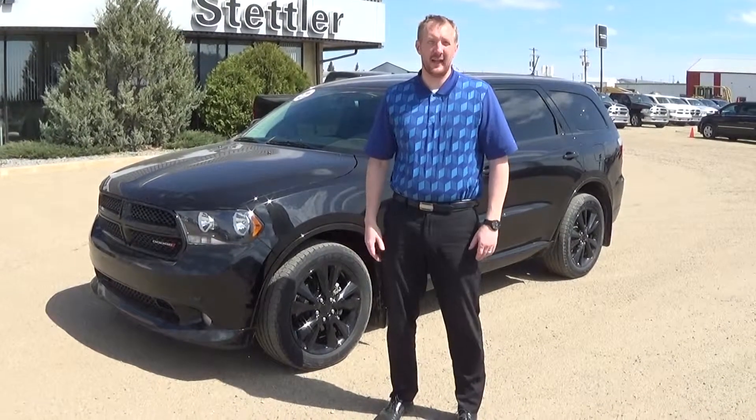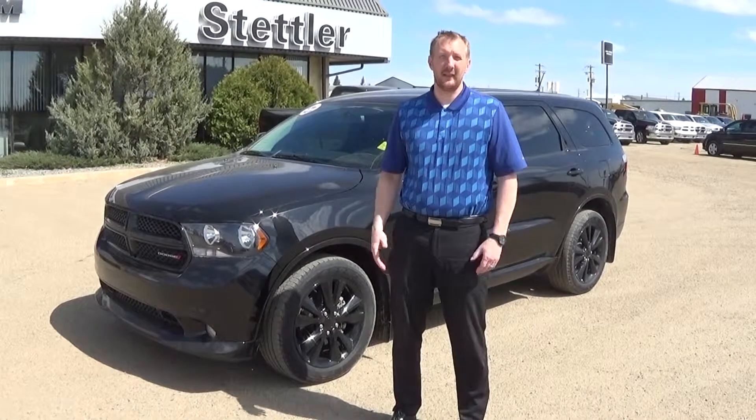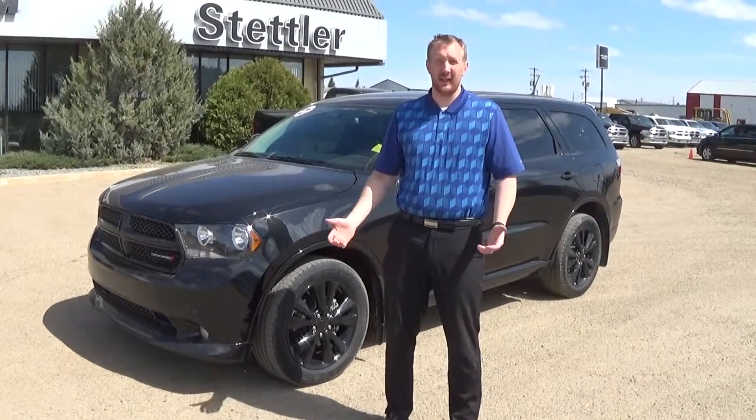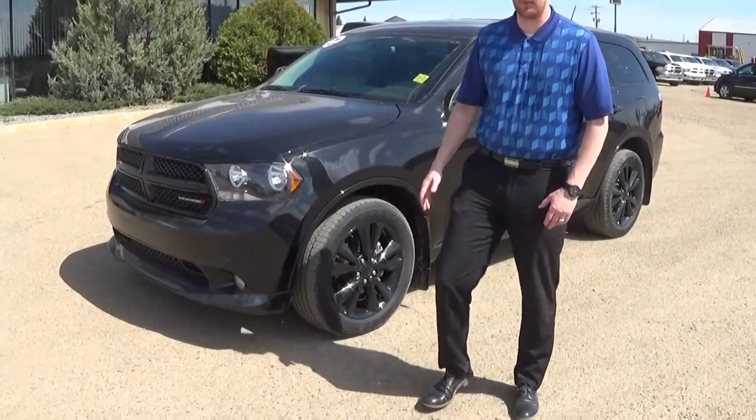Good afternoon, folks. My name is Lars. I'm going to be showing you a 2013 Raleigh Blacktop Edition of a Durango. Beautiful looking vehicle. I truly like a lot of the looks of this one here.